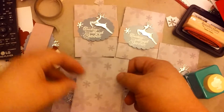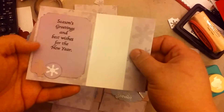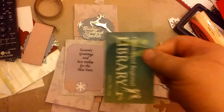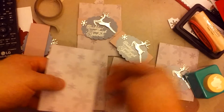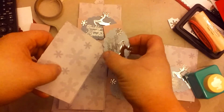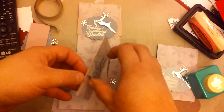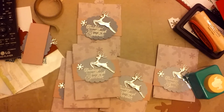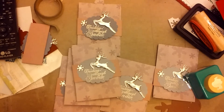I think all of them are the same on the inside. The gift card just slips in like that, and then the belly band goes on like this. I don't like dies for gift card holders — I'd much rather do this because there's very little wastage. You get three gift card holders from one 12 by 12 sheet of paper.